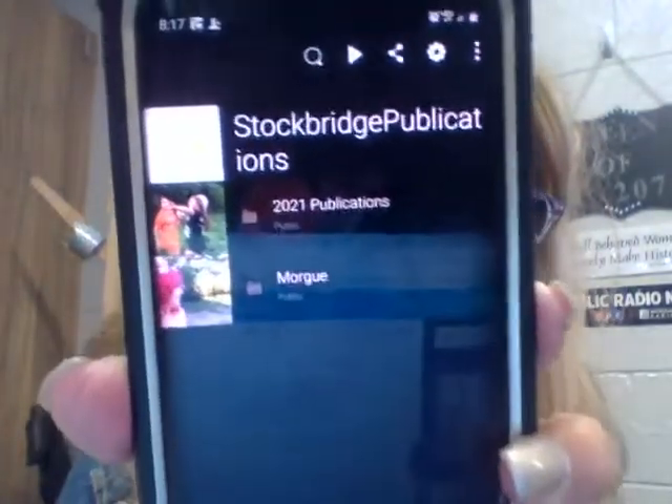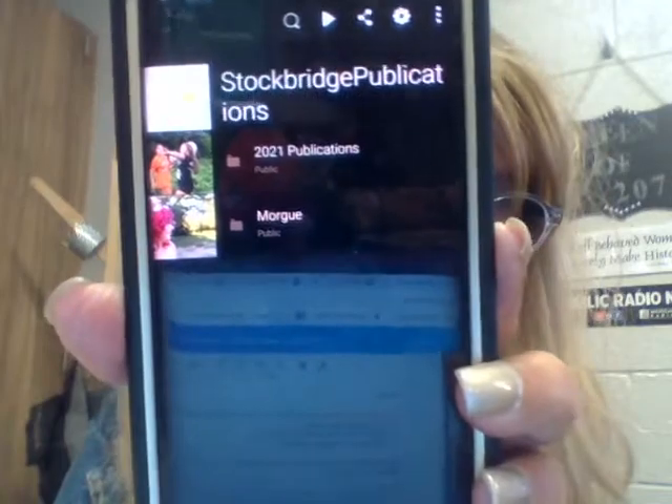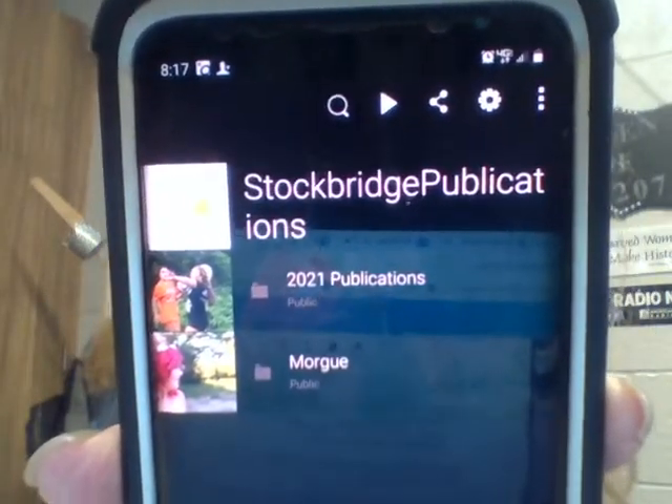Hey everybody, in the virtual spaces that we're in right now, I feel like I need to show you an app for SmugMug that may be simpler for you to get your photos up into our 2021 publication folders on SmugMug. I'm going to show you on my phone the SmugMug app — you would download it, it's super easy. I just went to the Play Store and got it.